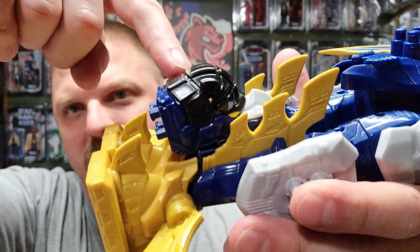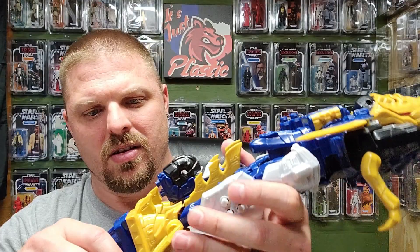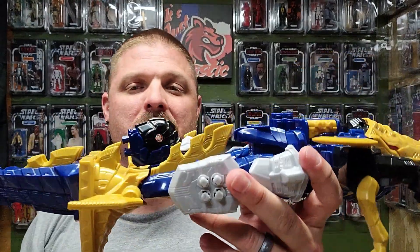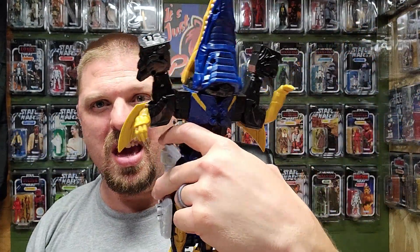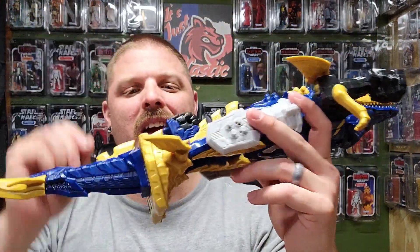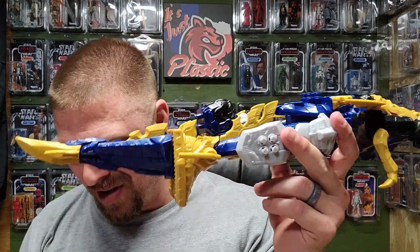It's almost like something needs to be holding that together back there. I popped that little piece in — I don't know. They didn't even give him feet back here. Robot mode it is, that's it. I'll take pictures of this monstrosity and then pictures of robot mode again.